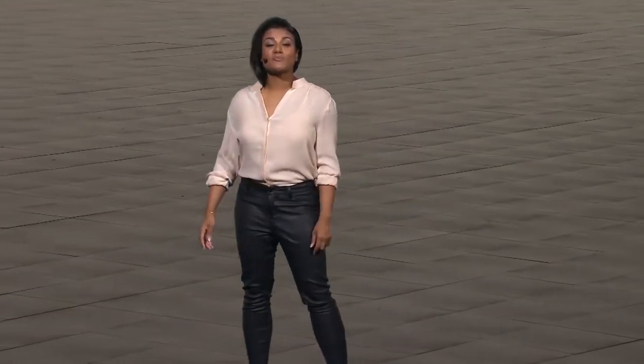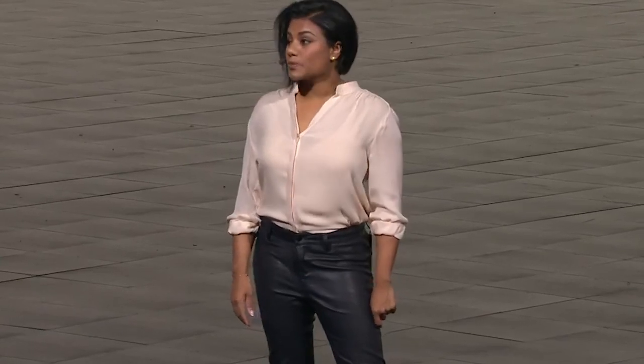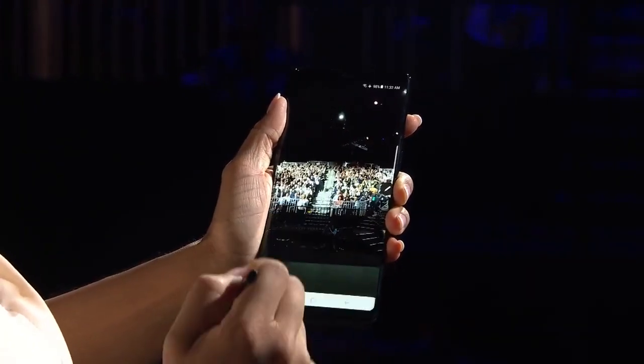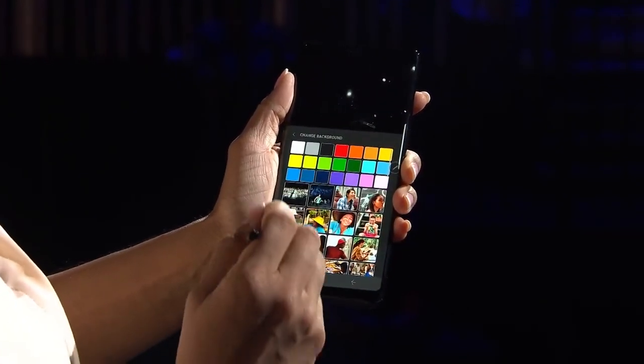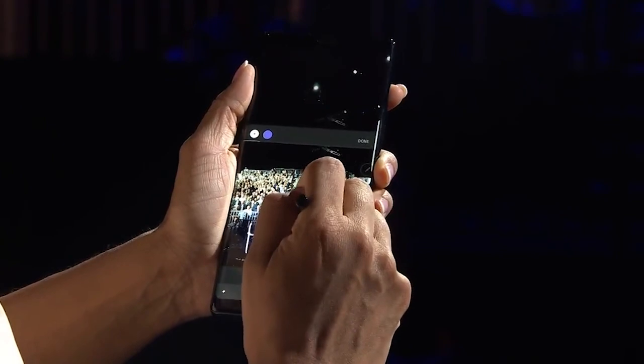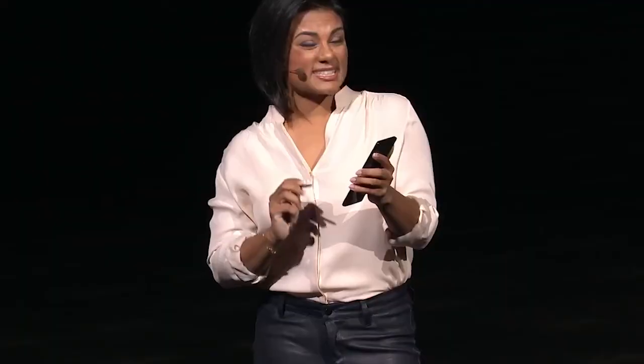For the Note 8, we created Live Message. With Live Message, you can animate anything you write or draw, or add personal messages to photos. Click on Live Message, select that picture that we just took. I'm not going to lie, the Sparkle Pen is my favorite. This is saving to an animated, standard animated message format, so I can share this with everyone.